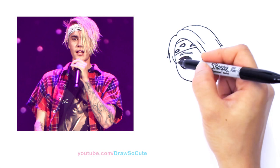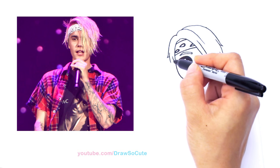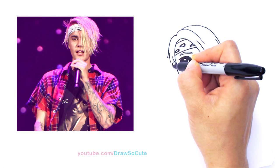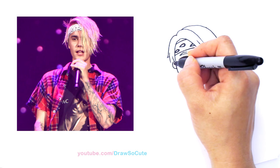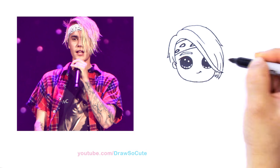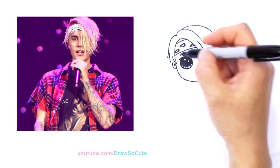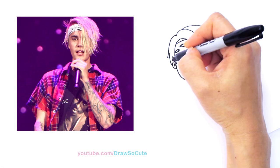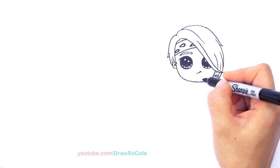And now I almost forgot his ear. Because we know his eye is here, his ear should be about right here. I'm going to pop out an ear — curve and come around. For details in the ear, draw a curve and then another one going this way, just to simplify it. And now we can finish off his hair — just come in here and draw some curves. So then let's go and draw his body.